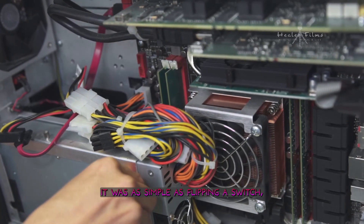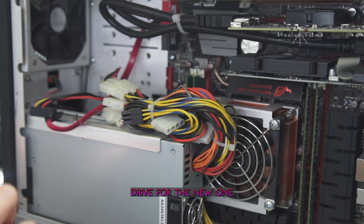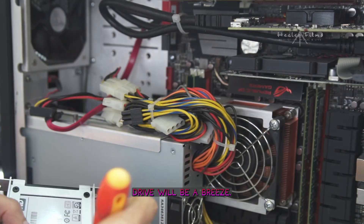Once everything was set and ready, it was as simple as flipping a switch — swapping out the old hard drive for the new one and booting up the PC. With these two tools by your side, upgrading your hard drive will be a breeze.